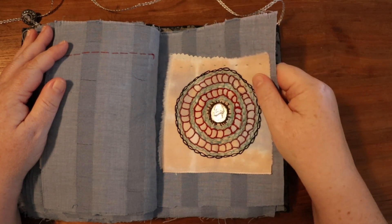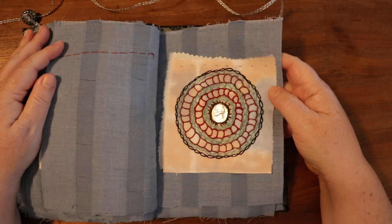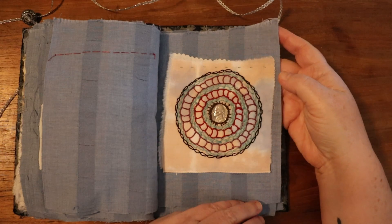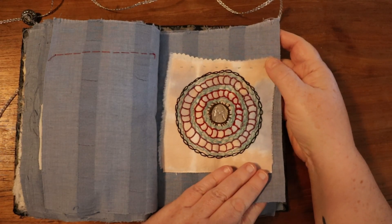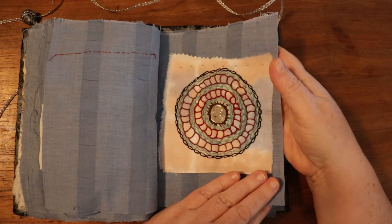Speaking of portals, this was inspired by traditional Indian embroidery — another K3N prompt. I didn't have any mirrored or silvery pieces, so I put a nickel in instead. It's not staying in quite as well as it could be, but it's all right.